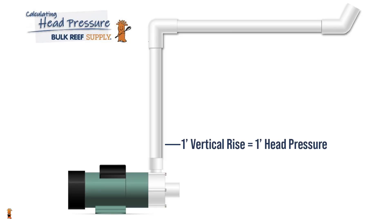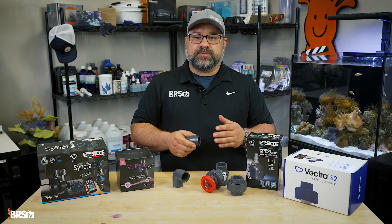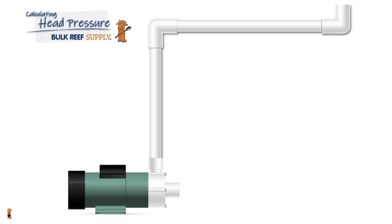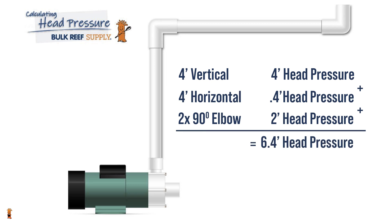Every one foot of vertical rise equals one foot of head pressure. Every 90-degree elbow fitting equals one foot of head pressure. A 45-degree elbow fitting equals 0.5 feet of head pressure. And every 10 feet of horizontal distance equals one foot of head pressure. So let's say your water needs to rise about four feet vertically, travel another four feet horizontally, and go through two 90-degree elbows. That would be roughly: four vertical feet equals four feet of head pressure, plus four feet of horizontal equals 0.4 feet of head pressure, plus two 90-degree elbows equals two feet of head pressure, for a total of 6.4 feet of total head pressure.